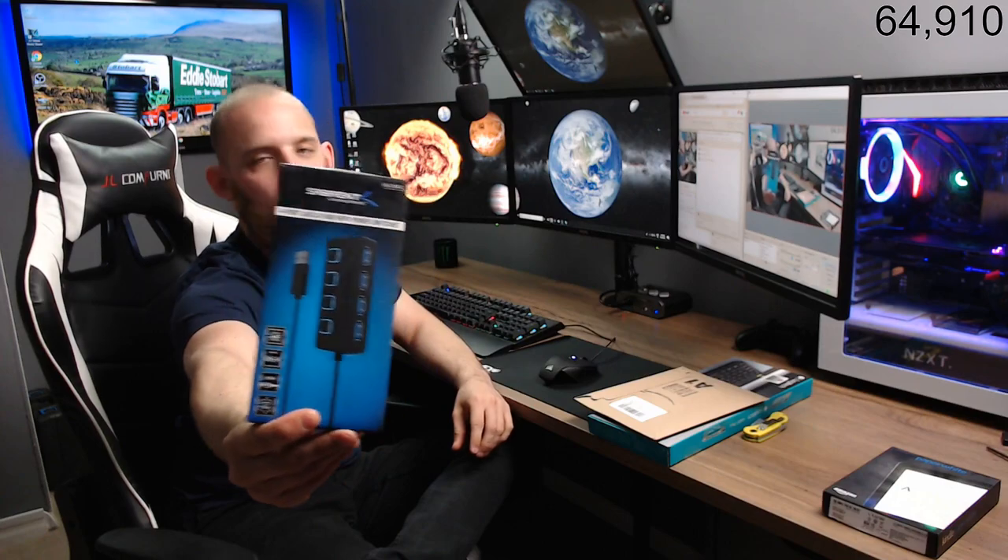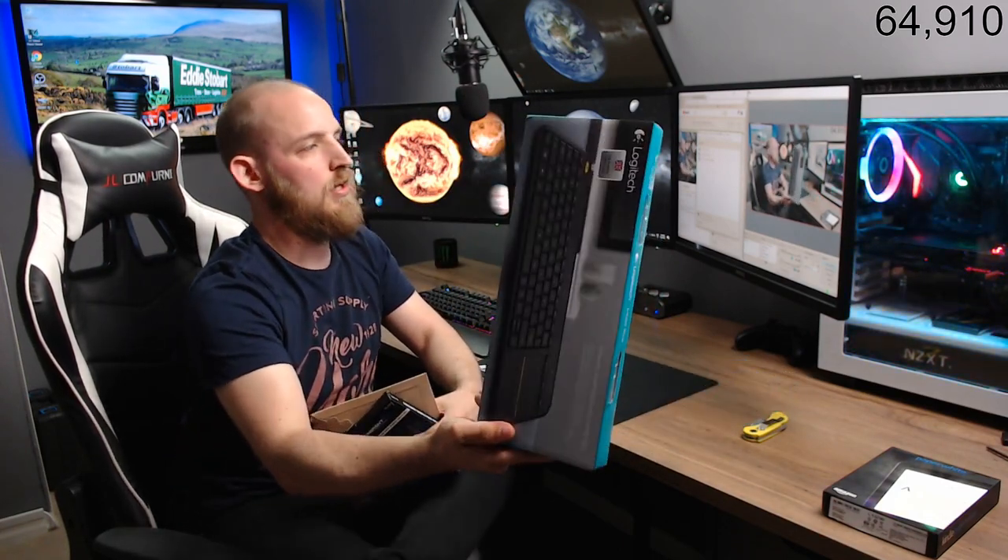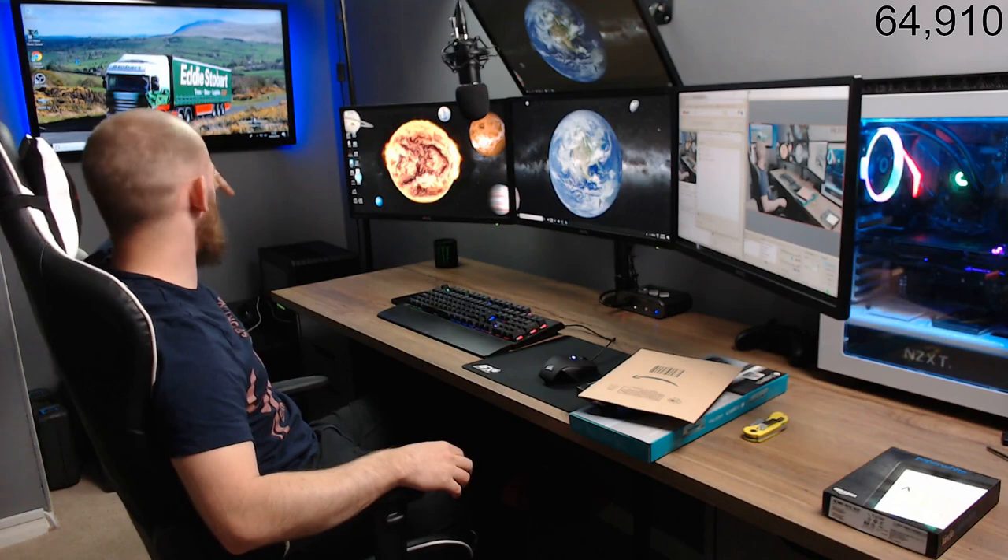The next thing I'm going to unbox is a USB hub. Then we've also got what I'm assuming is my RAM, and a streaming keyboard for that PC. Down there is a PC that runs this setup — that's now the streaming PC.